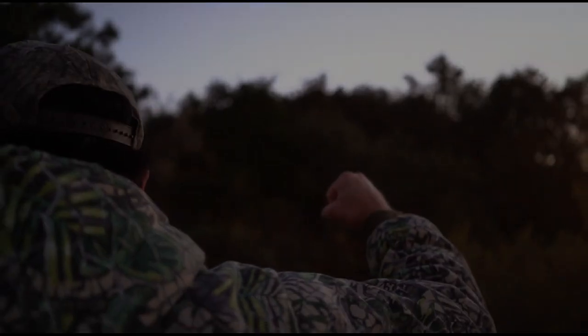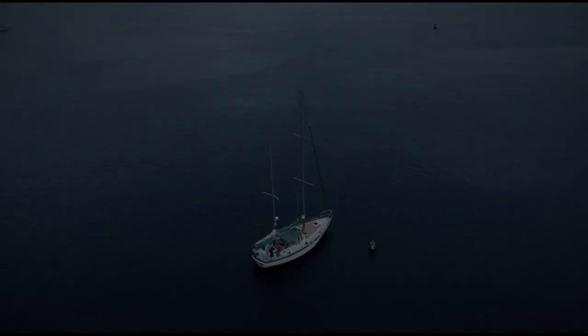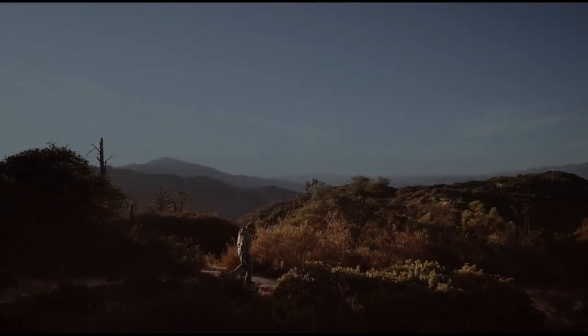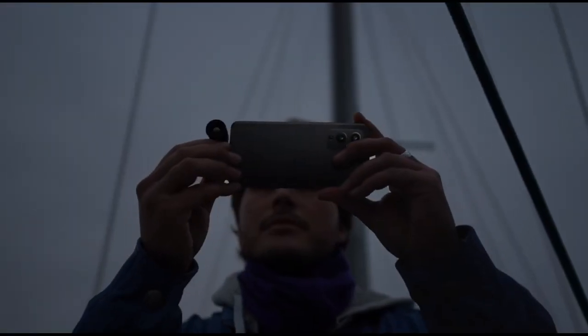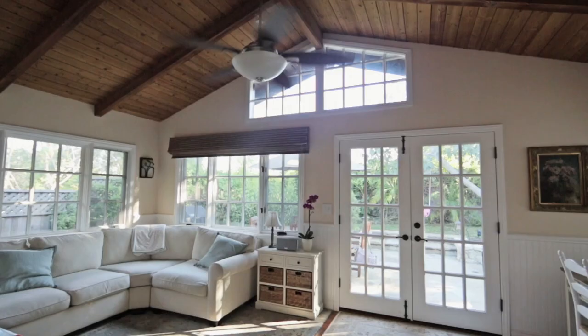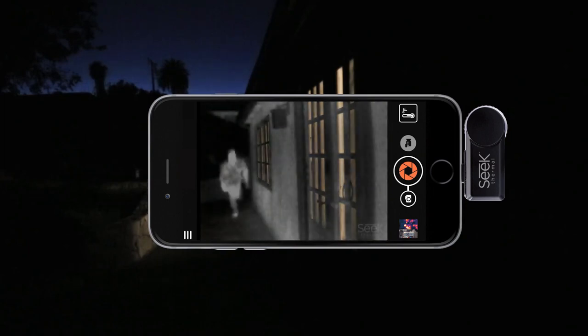Key Features: 320x240 thermal sensor, detection range of -40°F to 626°F, 32-degree field of view, focusable lens, 9 color palettes, 9 Hz frame rate, 1,800-foot view distance. The Seek Thermal Compact Pro offers a full thermal camera resolution of 320x240 pixels — higher than that of the Floor One Pro. The thermal imaging camera from Seek can detect temperatures from -40°F to 626°F. It makes use of micro USB or USB-C depending on what you need and is compatible with most Android devices running Android 4.3 or higher.